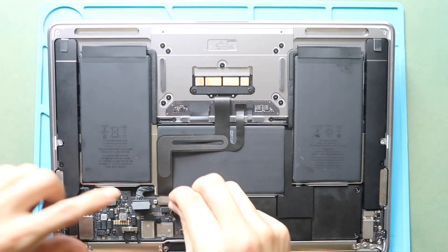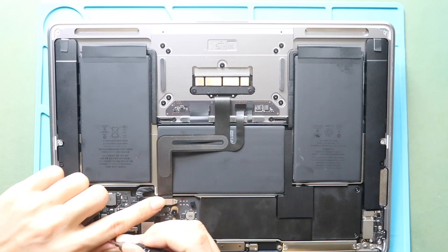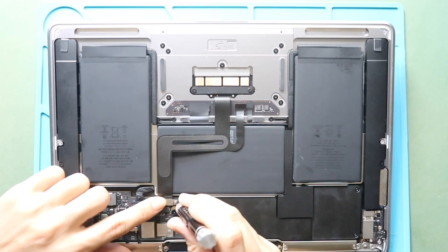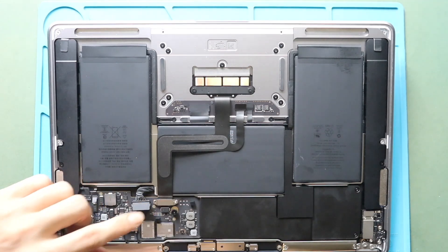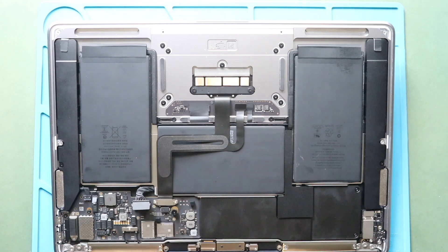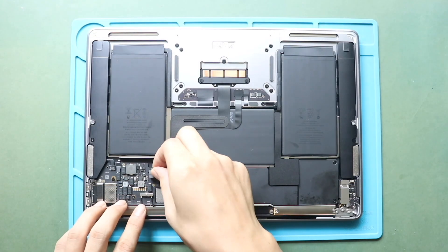Finally, place and secure the bracket with two screws. Next, secure the battery connector and then secure the connection lever.